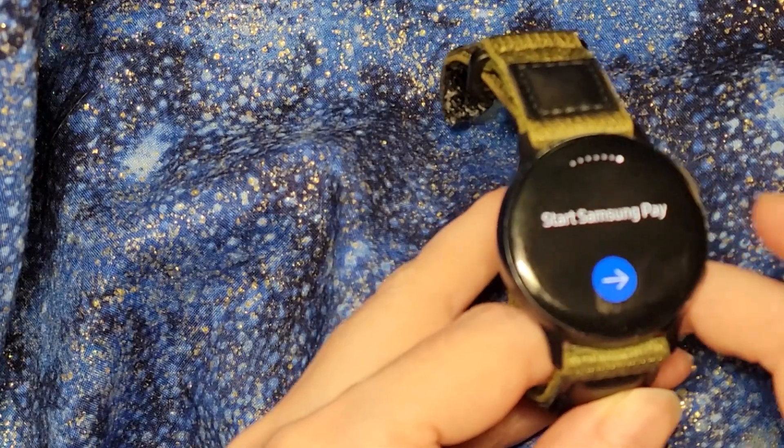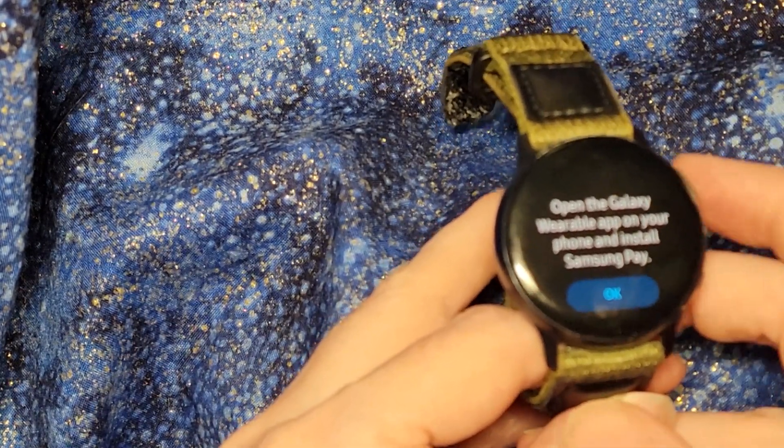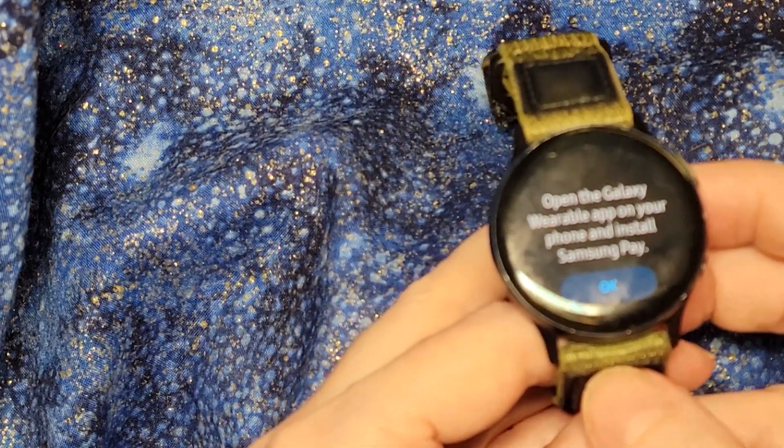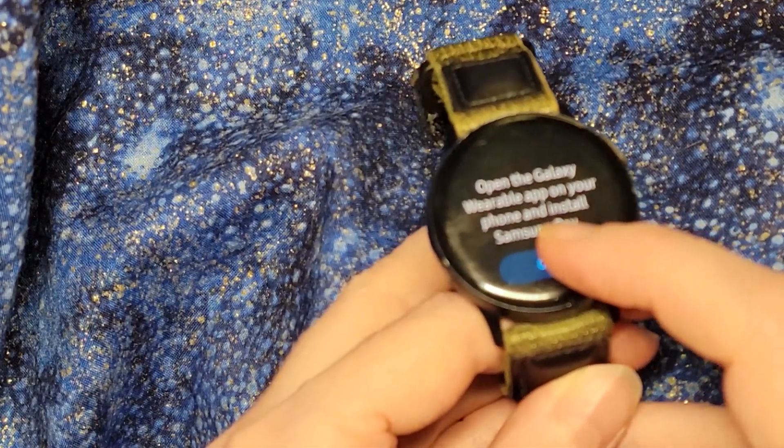So now I'm going to try installing Samsung Pay and see if that helps. It says I need to open the Galaxy Wearable app on my phone and install Samsung Pay that way. So I'm going to switch over to my phone now and show you the steps.